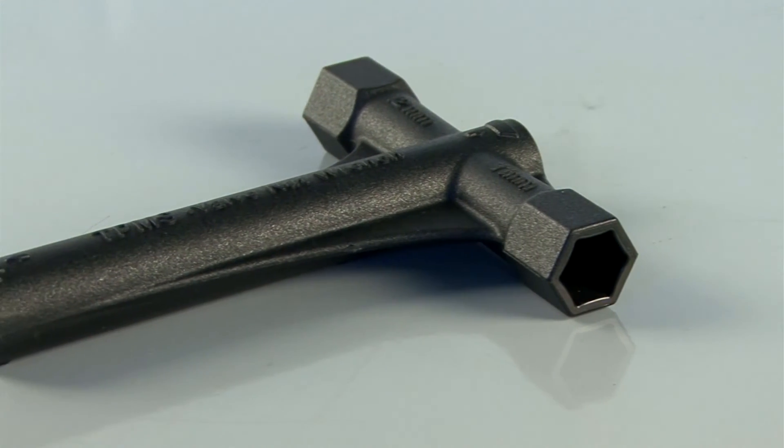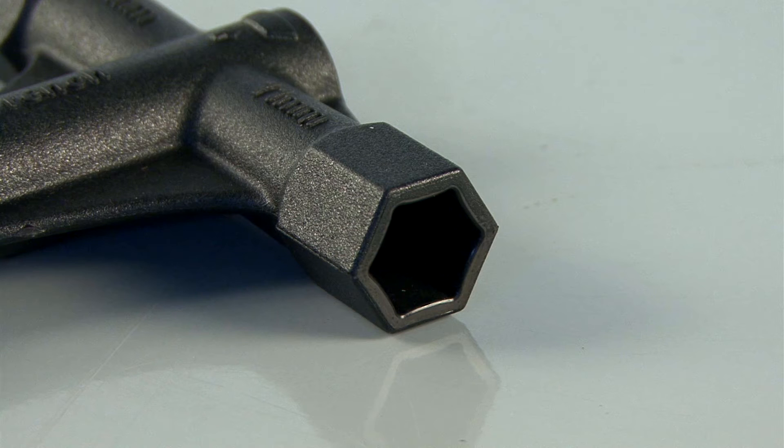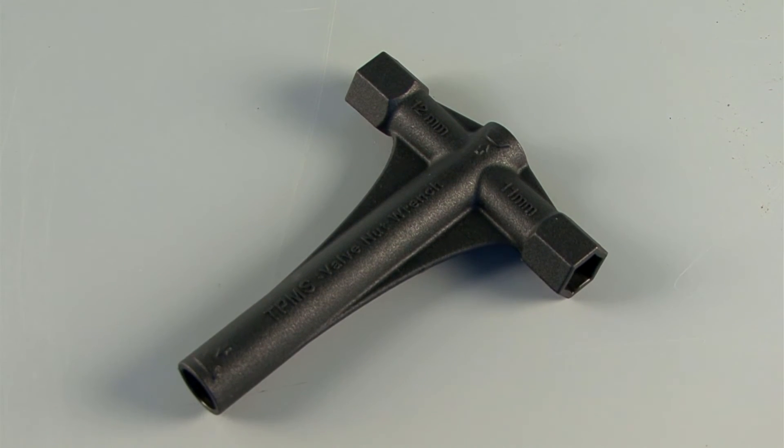The 4-way hex nut tool allows you to quickly remove hex nuts, both 11 and 12 millimeter. This tool can also be used to seat a new sealing grommet on the valve stem.